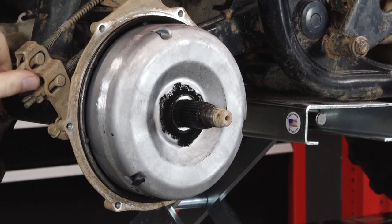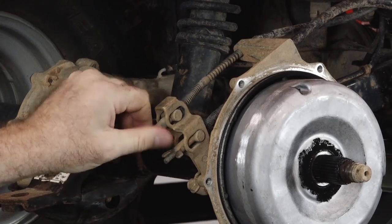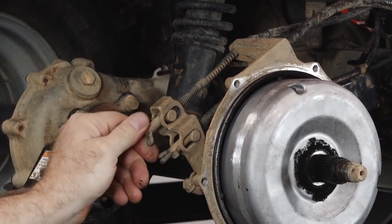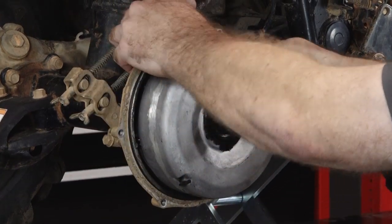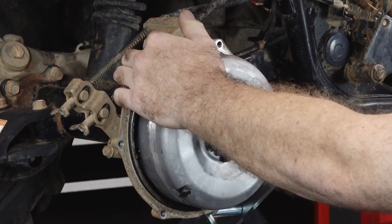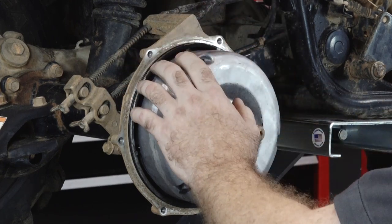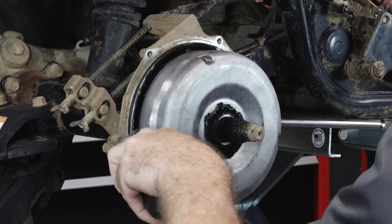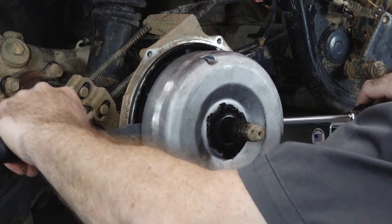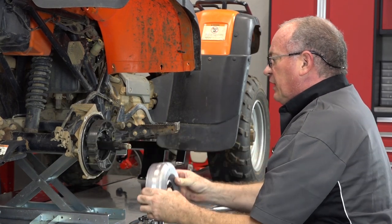To get this hub off, we need to make sure our brakes are as loose as they can go. Now here's where you need to be careful — this back plane right here is actually pretty thin, so you don't want to just cram it in there and push as hard as you can because you're going to snap this, I can guarantee you that. We're just going to get an edge on either side and just walk it off. That's all she needed.